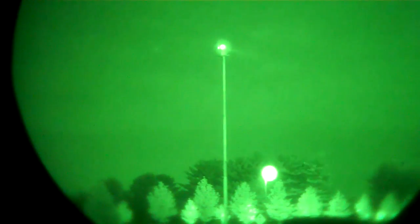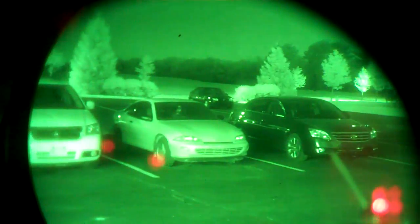Night vision goggles. Let's see if we can give you a peek through here — I don't know how well this will work, let's give it a try. Here's what you see with goggles. There's what you see without. With goggles. No goggles. With goggles.